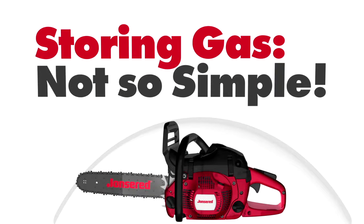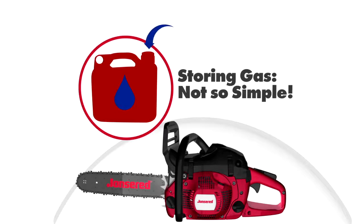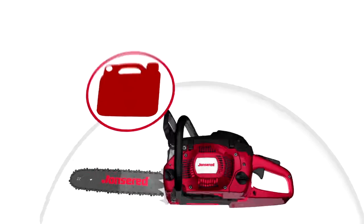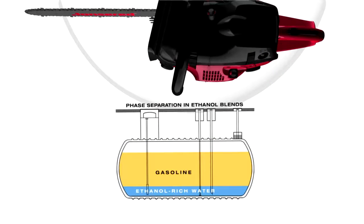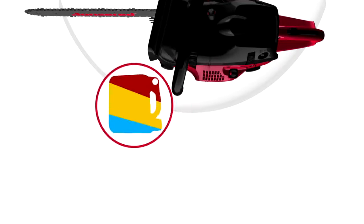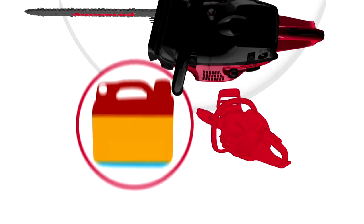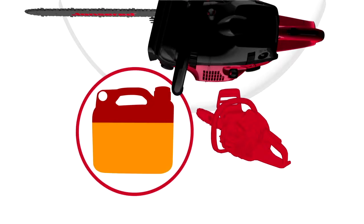Because today's gasoline contains ethanol and alcohol, it absorbs water if exposed to air. In many cases, the operator is unaware that their gasoline has become contaminated with water and unintentionally pours it into their unit. Your fuel mixture will separate into layers if it contains a high enough percentage of water, so if you don't shake your mixture, you may unintentionally pour a damaging concentration of water into your unit. Always vigorously shake the fuel mixture immediately before pouring.